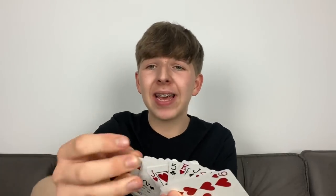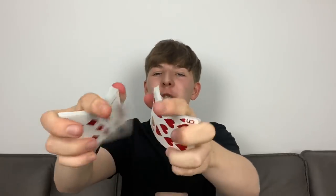Trick number three involves a pack of cards. This is one of the first tricks I ever learned — how to make a card rise out of the pack using just your finger. You ask someone to pick a card, they look at it and remember it, then it goes back about halfway into the pack. Give the cards a little shuffle, then tell everyone you're going to make the card rise using static electricity.